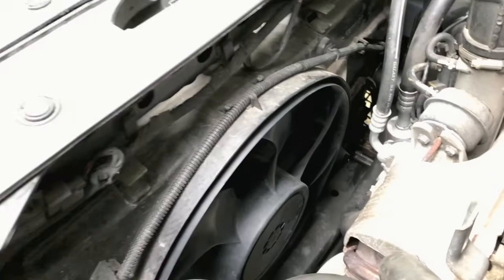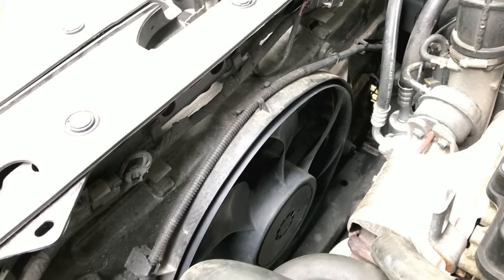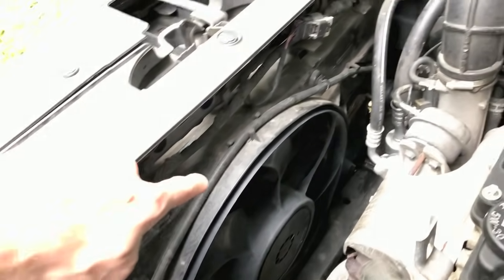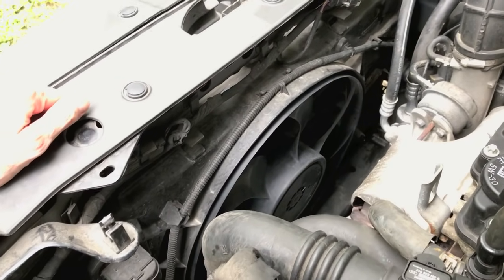Here is your radiator fan. When your engine gets to a certain temperature it turns on and blows air at the engine, adding cooling protection to help it cool down. You want to check the entire radius of the radiator itself and verify that there are no leaks.